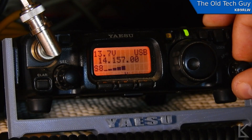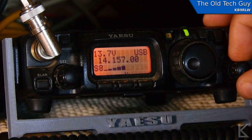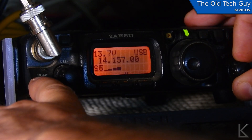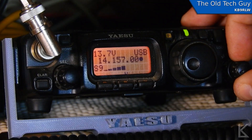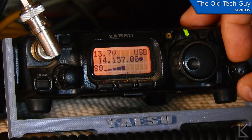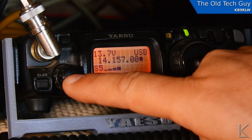That's the interference that I want to tune out. I'm going to activate IF shift now. The clarifier button right down here in the corner — if I hold that in for a second you'll hear the radio beep. You see this dot that appeared? That tells us that the IF shift is now activated. Now I'm going to wait until I really hear that noise and then I'm going to use this knob to shift the IF frequency.